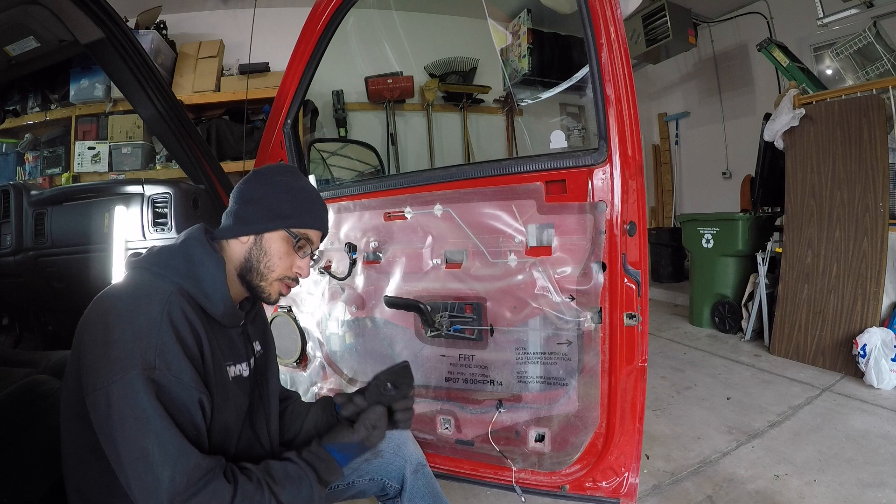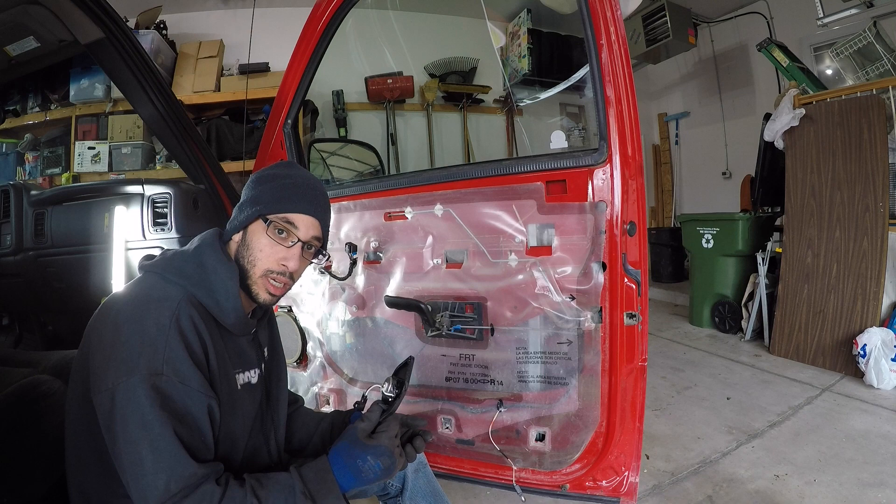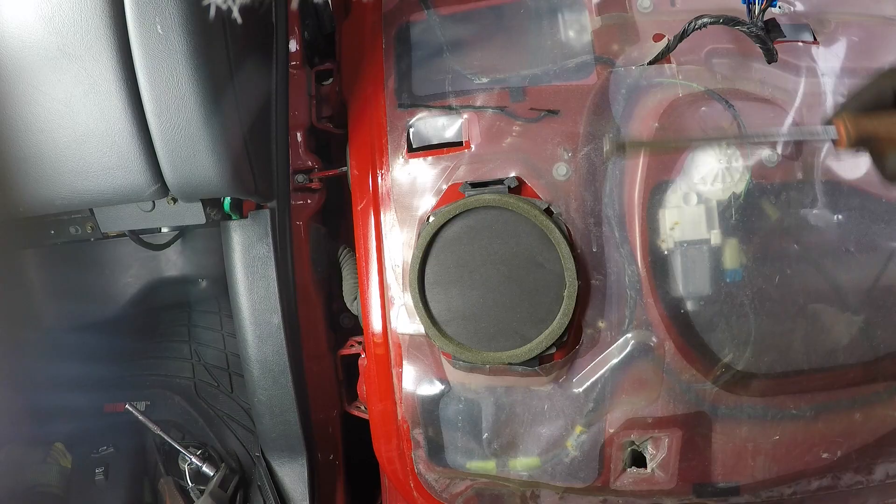The door panel is off. Here's that little tweeter speaker — it actually wasn't even connected. It looks like the plastic bits that the screws hold it on through are broken. So what I'll probably end up doing is hot gluing this into the door panel before I put it back on and then connect it.